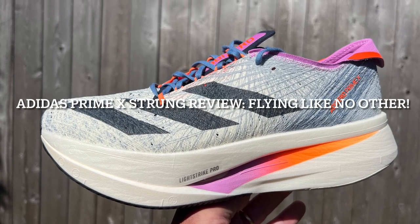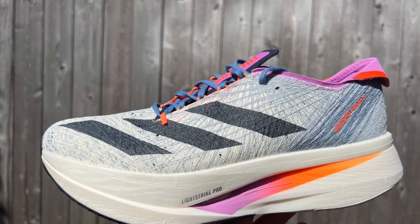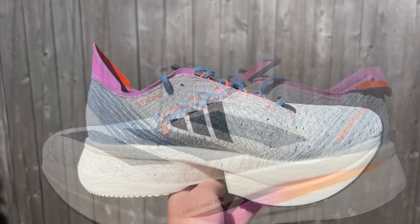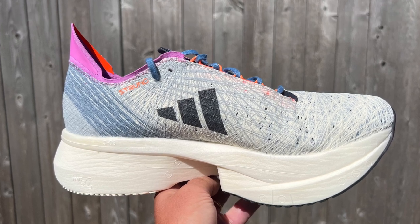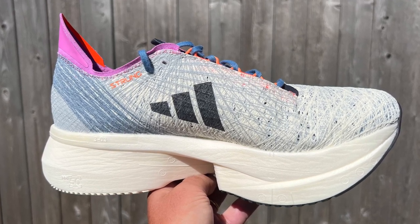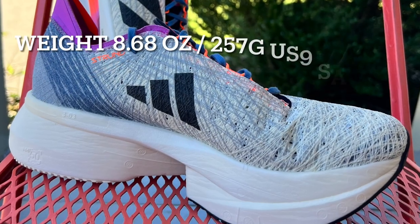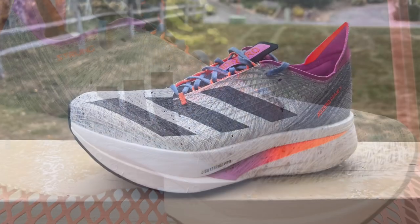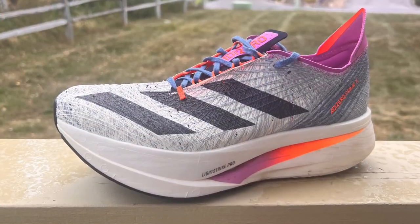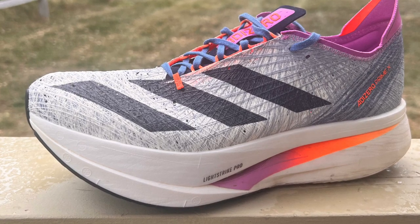Today we're going to take a look at the Adizero Prime X Strung. It amplifies in many ways all of Adidas' latest technologies. First, it's a 49.5mm heel, 41mm forefoot — so beyond the legal limit for race. Yet with all that enormous stack, it weighs only 8.6 ounces, 257 grams in my US 9 sample. And that's a 17.6 ounce drop from the prior version.